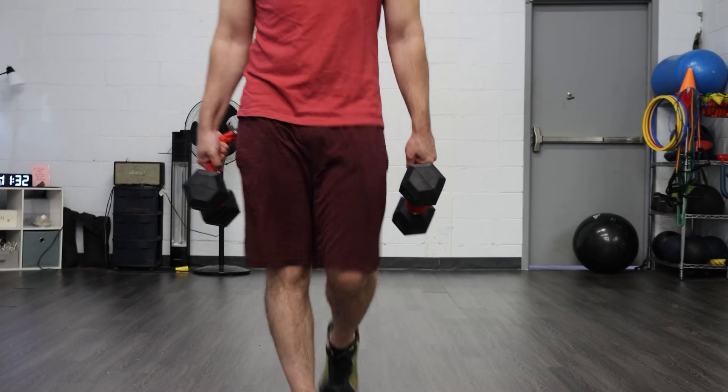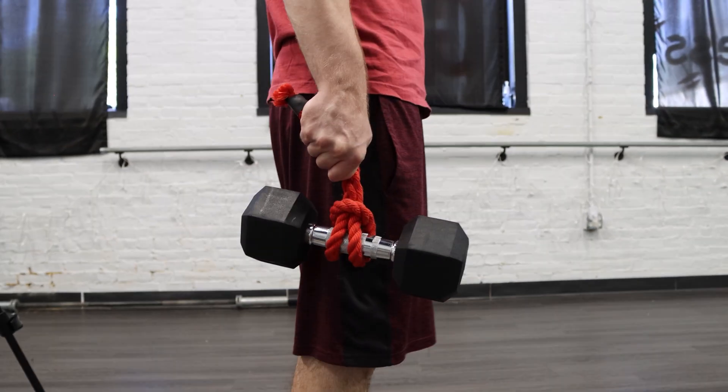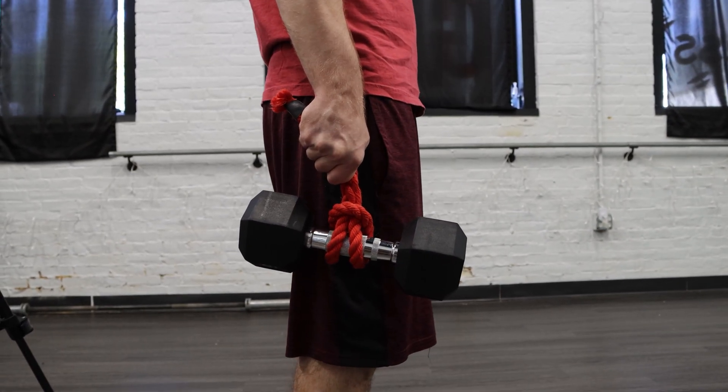From there, try offset or single arm holds once your grip can maintain tension. Two or three sessions per week is all you need to trigger growth without overtraining. Your tendons grow when they recover, not when you push past pain.